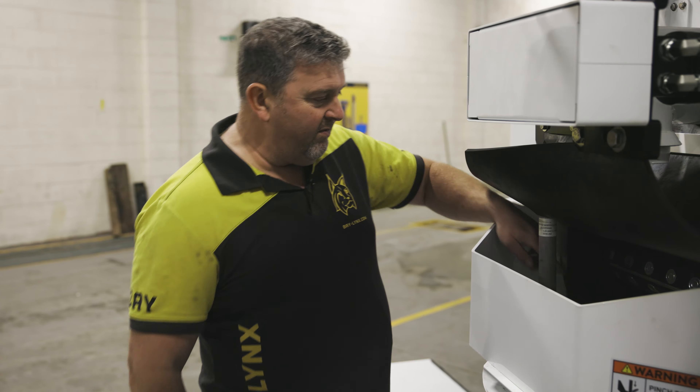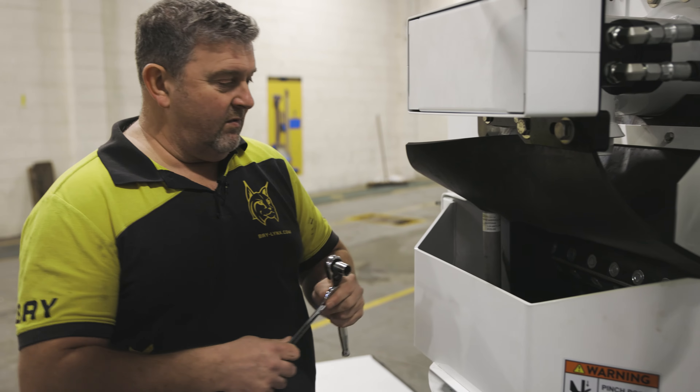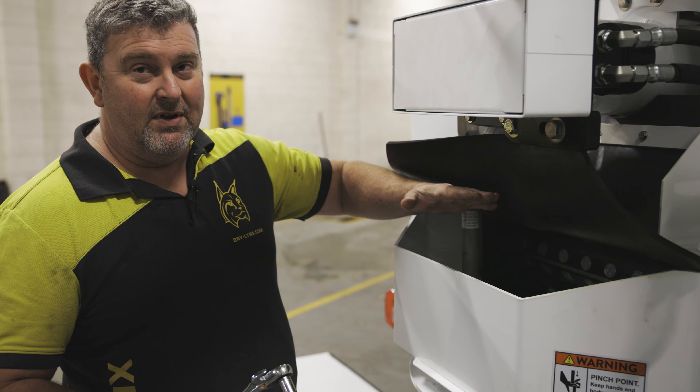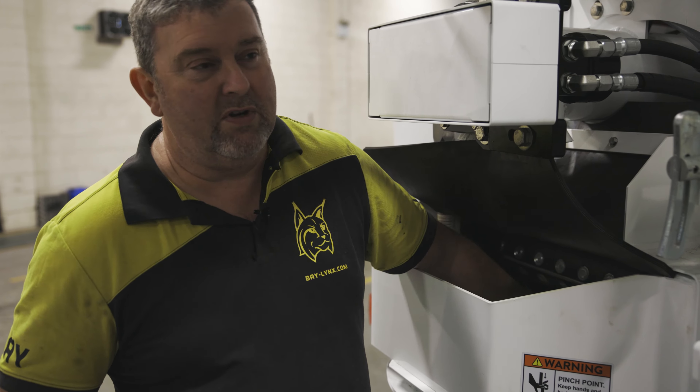We've got five bolts that run across it, and to adjust it what you need to do is just slacken these bolts and then you should be able to just tap the rubber up from underneath so it's literally just touching the underside of the belt again.